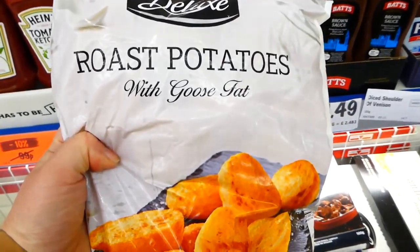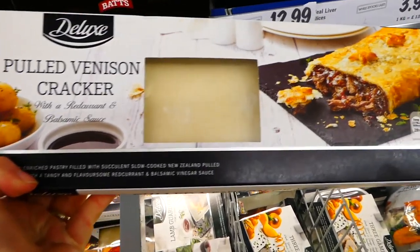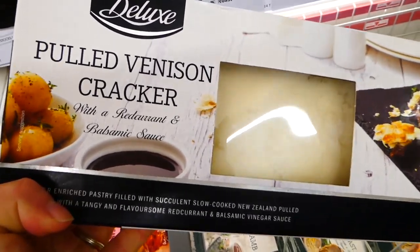So we're going to go for these roast potatoes with goose fat — they are only £1.29. I'm loving the look of this pulled venison cracker. It's £7.99. It's not on our list but I think we might just get it anyway because it looks really nice.